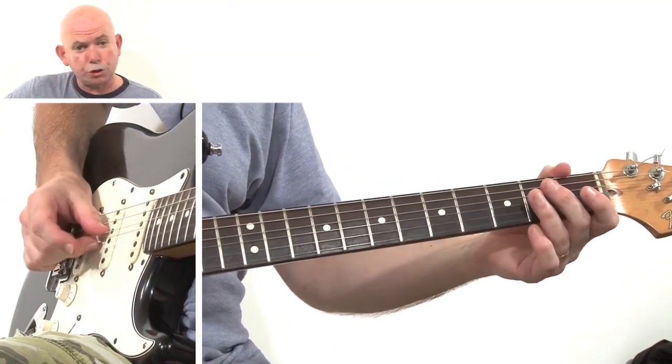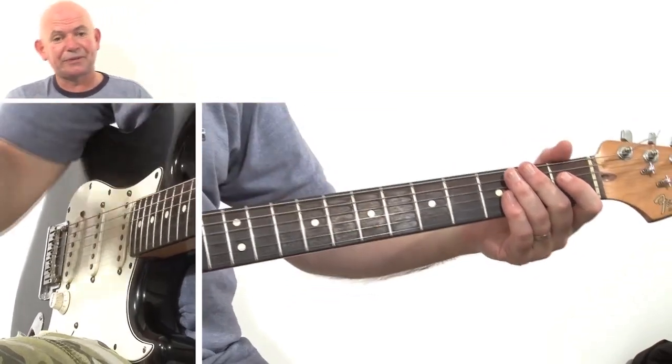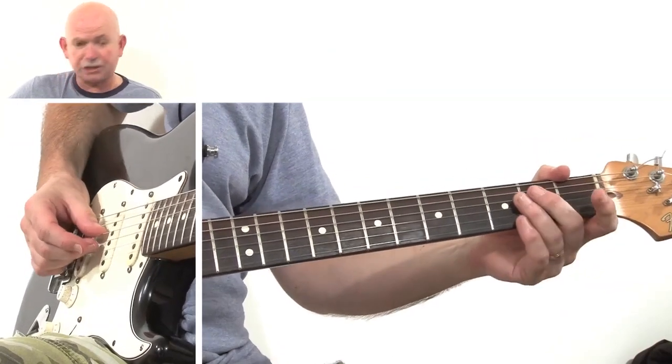Those first two form either the first part of the verse or the end of the intro. And all this is, is the open D and open G strings hit twice.